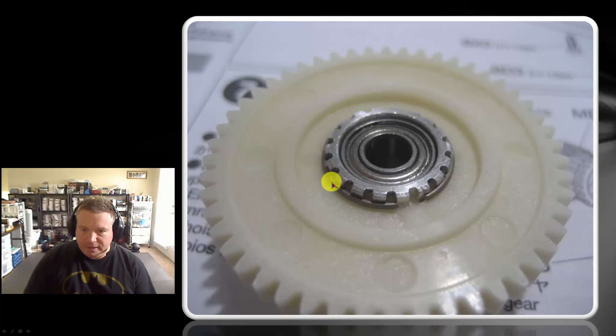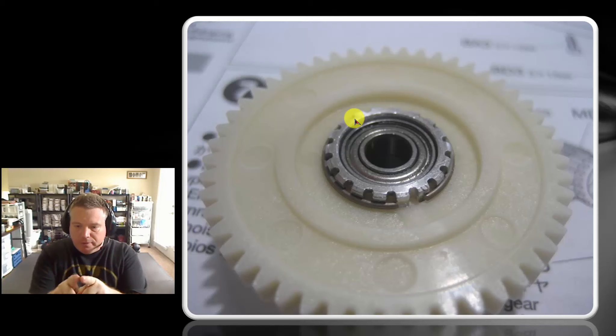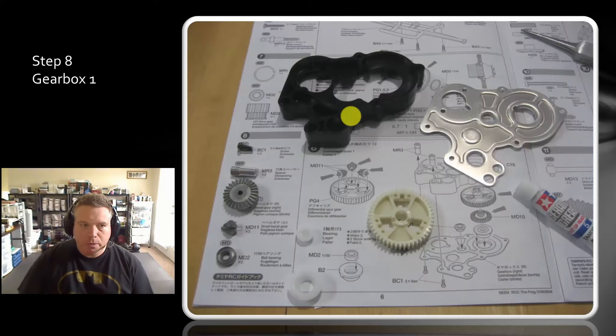The most difficult thing you'll have with all of this is getting this ring snapped down. What I found is that if I pushed the part most opposite the opening first, and then used my thumbs to work around the edge, pushing down, then the two ends sort of expanded out and snapped down in. That was the easiest way I found to work that.